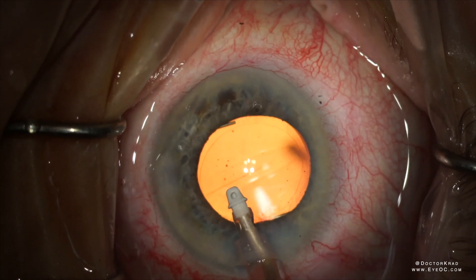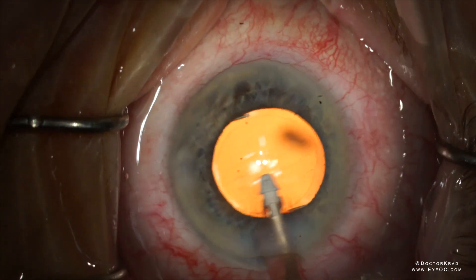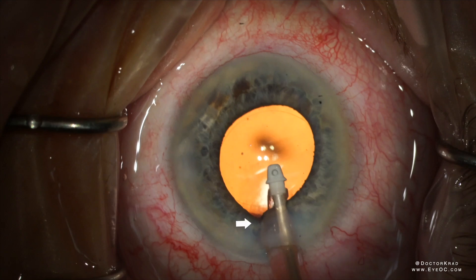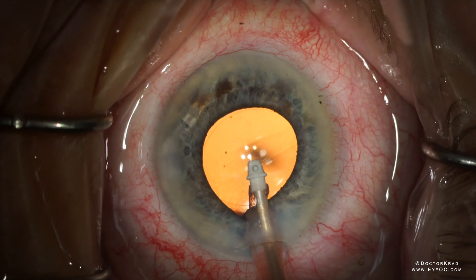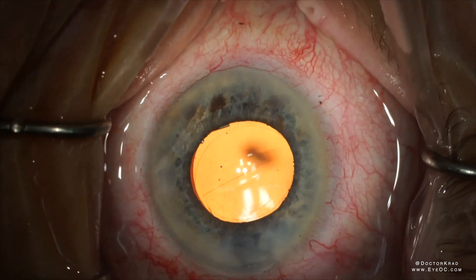Here you can see the iris actually try to prolapse out of the incision, right here. At this point, you want to turn off irrigation and allow the pressure of the eye to decrease before you come out of the incision.